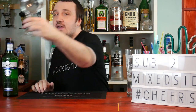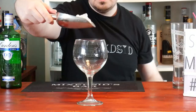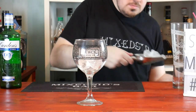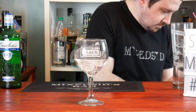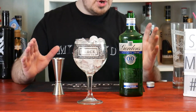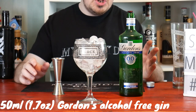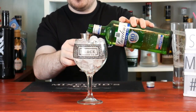Get your gin glass, which is a balloon glass, and add ice to it. I'm going to pour in Gordon's non-alcoholic gin, 50ml which is 1.7 ounces — overall that's just six calories. It's very low calorie, and that's the best thing about mocktails.